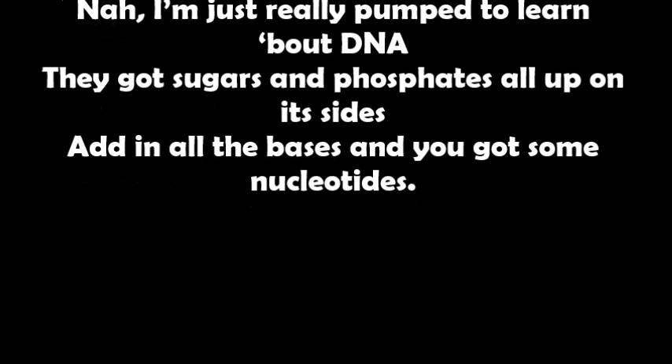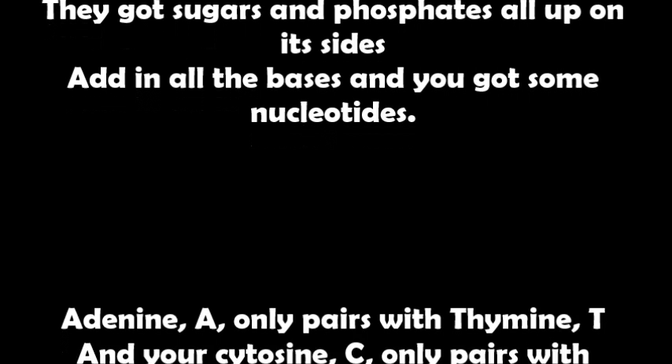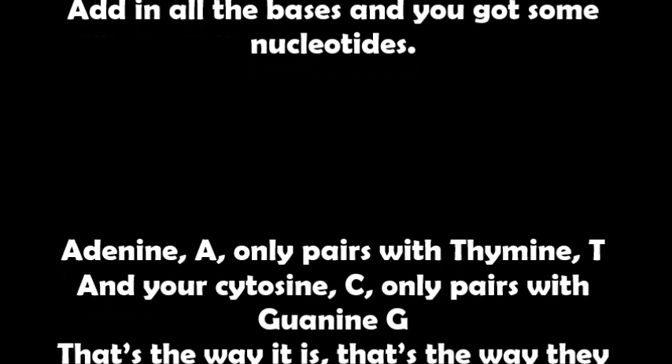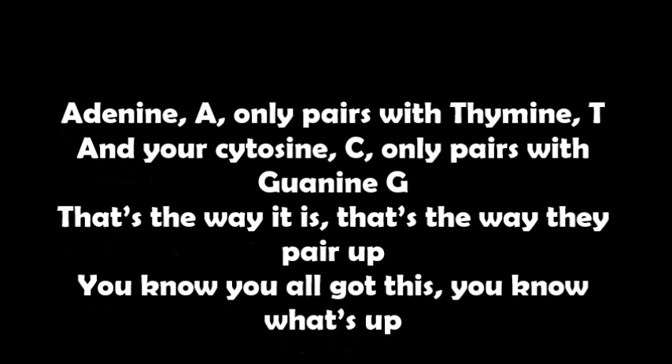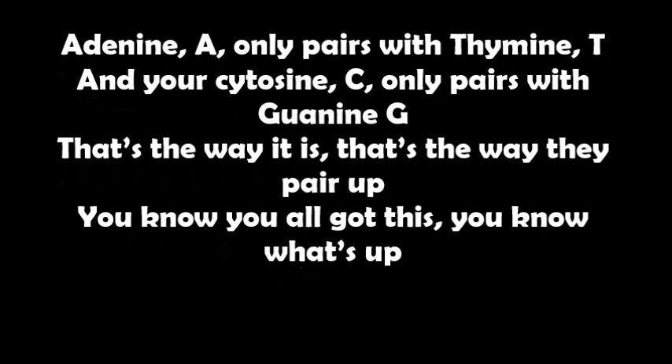They got sugars and phosphates all up on its side. Add in all the bases and you've got some nucleotides. Adenine (A) only pairs with T, and cytosine (C) only pairs with G. That's the way they pair up — you all got this.